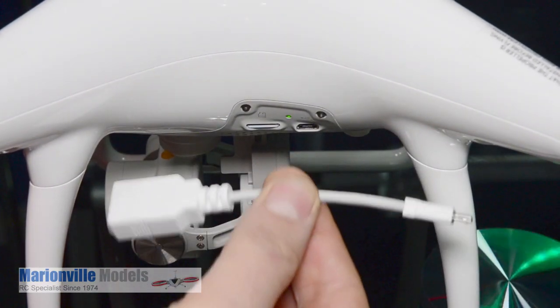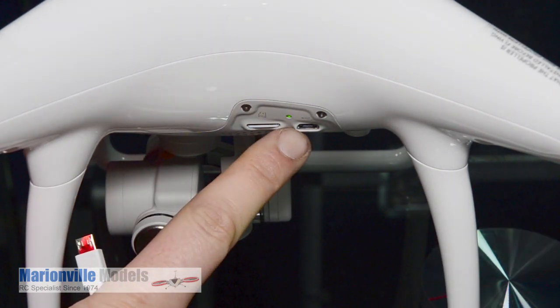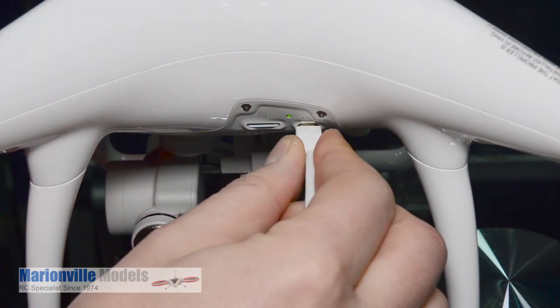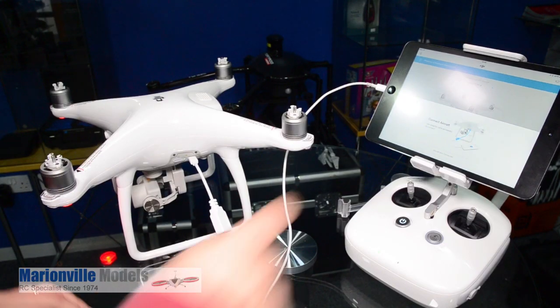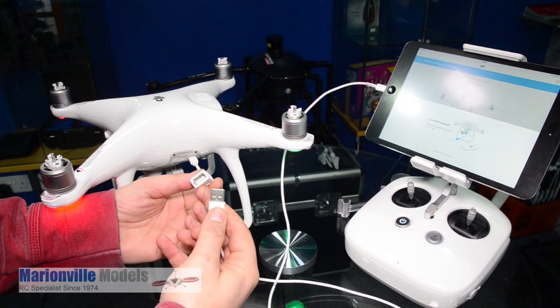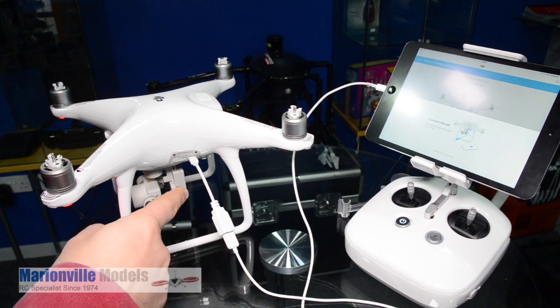First things first, take this adapter lead which comes with your kit and plug it into the USB socket on the side of the craft. Remember it is a keyed connector so it has to go in a certain way around — clip that in there. Then take the cable that normally connects your tablet to the controller, unplug it from the controller, and connect it into the craft. This is going to allow the firmware to travel into the craft.